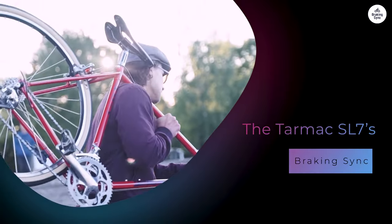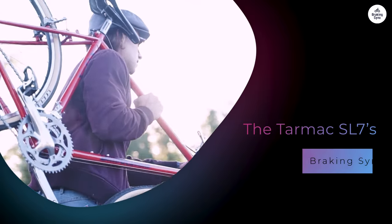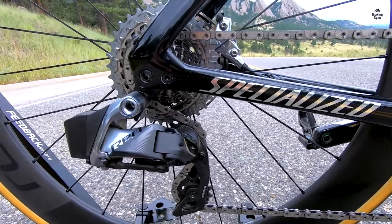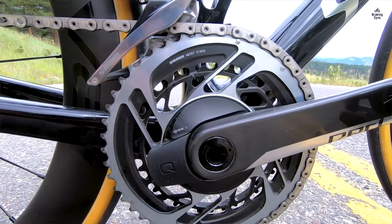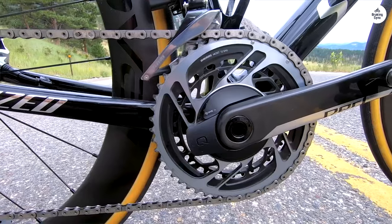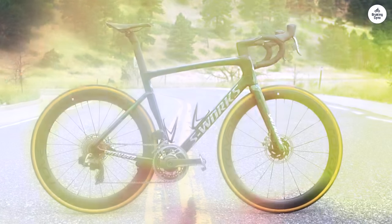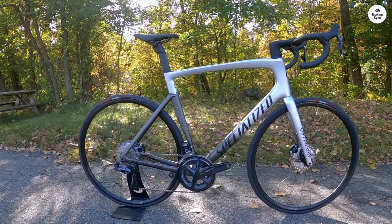The Tarmac SL7's weight is another big plus. The frame itself is around 800 grams, which is very light for a racing frame, especially one that includes all the aerodynamic features Specialized added. When you add up the frame, wheels, and other components, the bike stays close to the UCI weight limit, meaning it's as light as it can legally be for competition. The benefit of this weight is obvious on climbs – with less weight to push up the hill, climbing feels efficient and manageable. The lighter weight also makes handling quick and responsive, which helps with cornering and maneuvering in races or group rides.